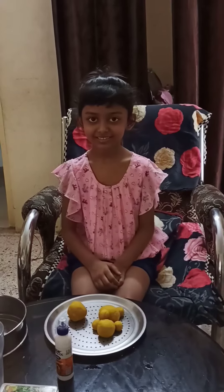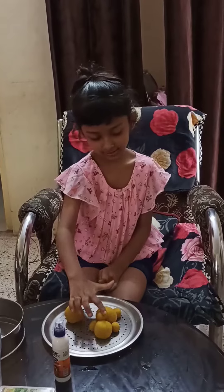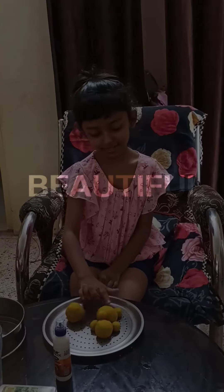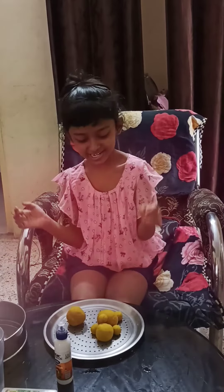So let's start. We make the rope and make the box for Ganesha's face, hands, tummy, legs, and for the mouse. So let's shape it.